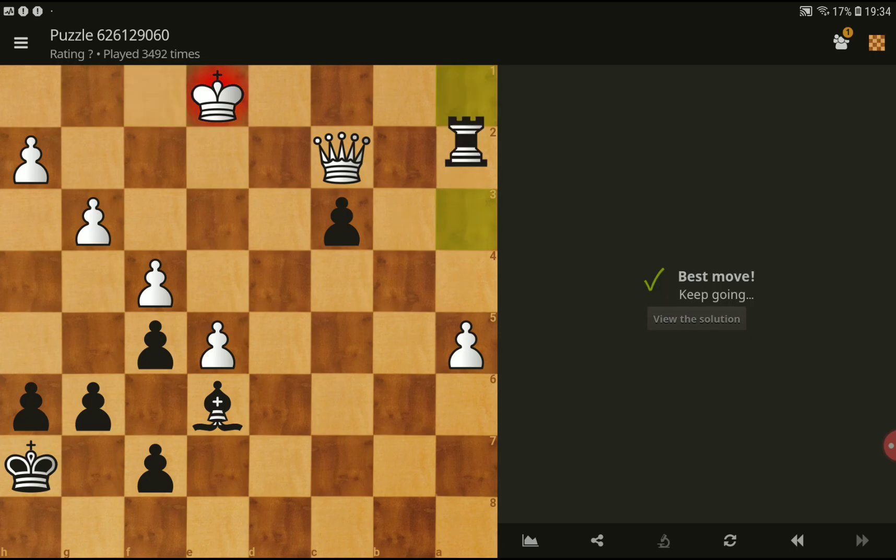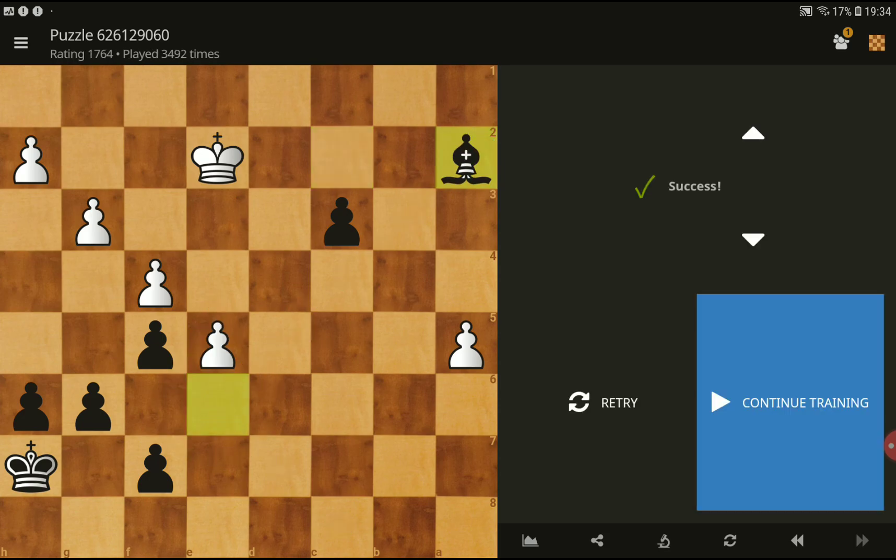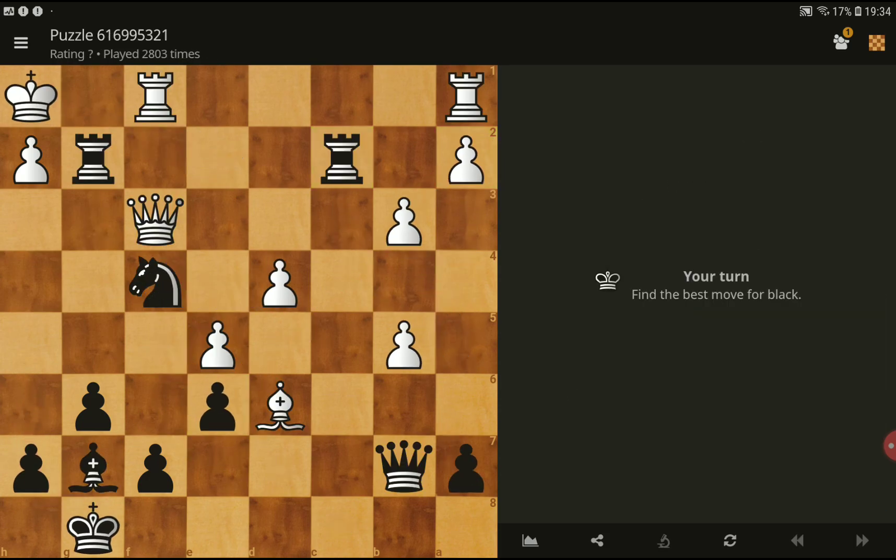Okay, check — and next move, this one. Let's go to the next one. Find the best move for black. Okay, best move for black is...